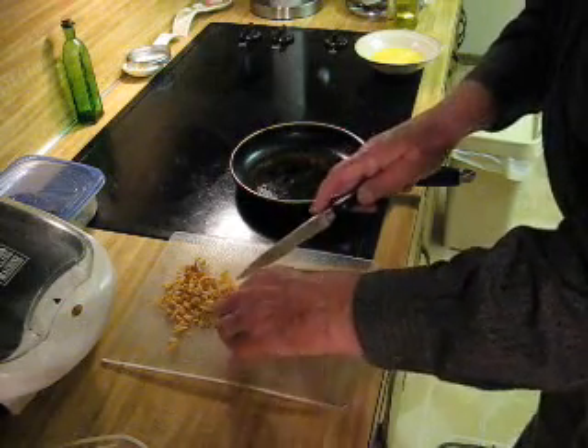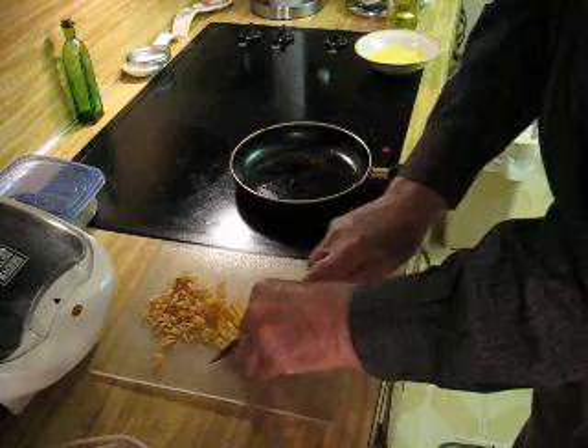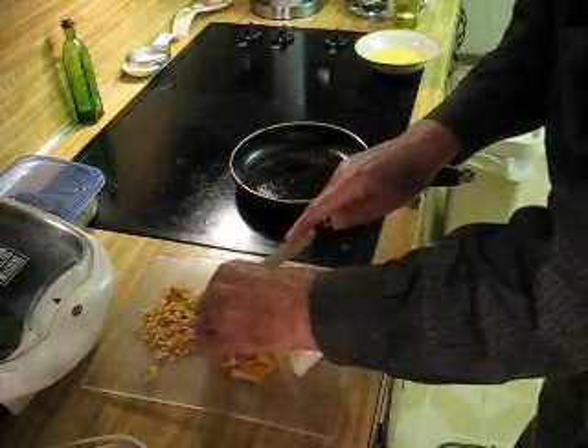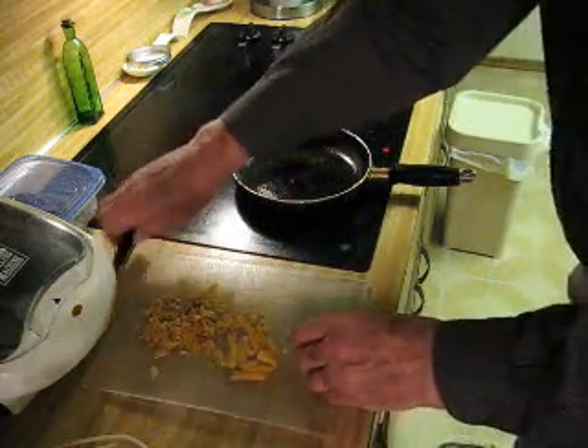Here's some french fries left over from a hamburger. Just cut those in small pieces. And there's some scrunchles left over from frying something.